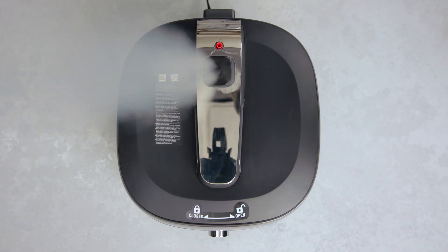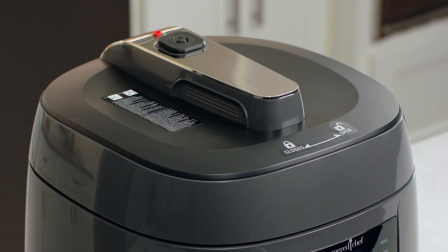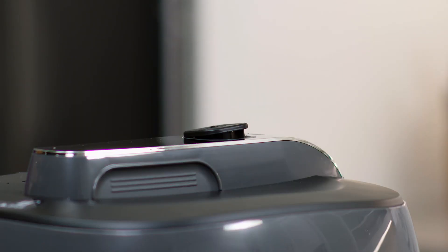You'll hear a series of beeps and then the steam will come out. The red pressure indicator button will pop up when the unit is under pressure. After pressure has been released, the button will go down.